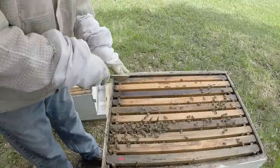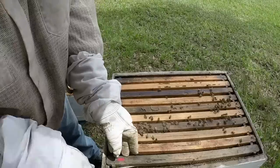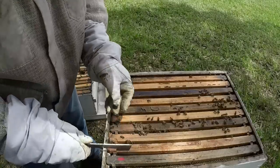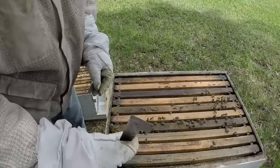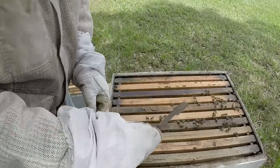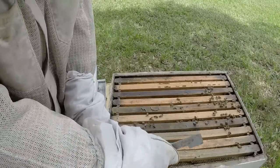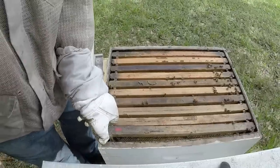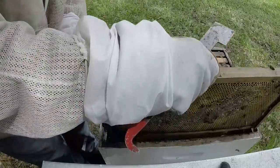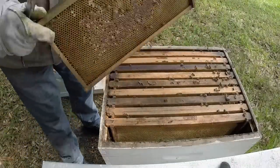Alright guys, I made a mistake — I went ahead and took out a good drawn comb that's being drawn and replaced it with honey frames. That's not the thing to do right now. Why? It's nectar flow — the last thing I need is more honey in here. What I need to do is give them space to expand. So while that's a nice frame of honey, it doesn't need to go in there.